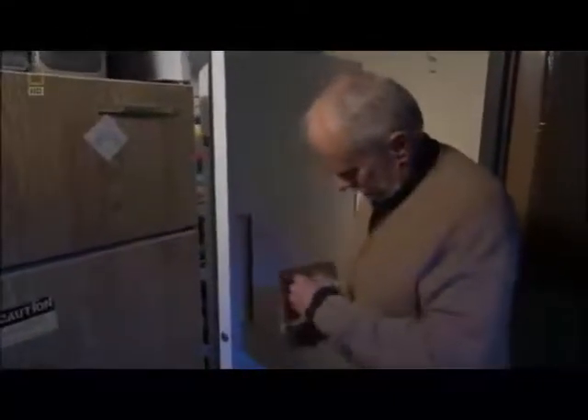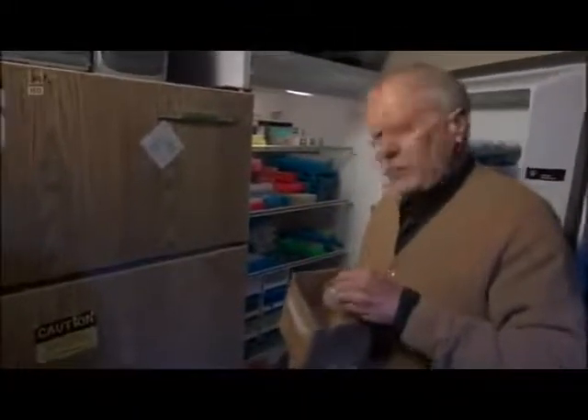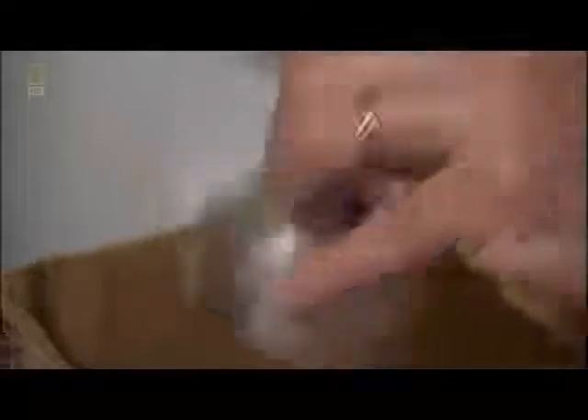Dr. Bader believes life could also have formed in ice. Frozen flasks hold many of the same brownish amino acids created by Dr. Stanley Miller's hot spark discharge experiment. Years earlier, these flasks were filled with hydrogen cyanide and placed in cold storage. As water freezes, it leaves behind tiny brine pockets — a very concentrated solution where chemistry takes place. These little brine pockets can remain liquid even at very cold temperatures.